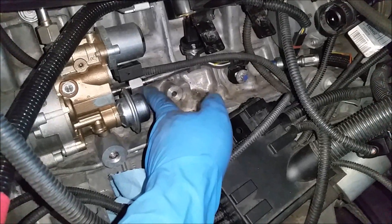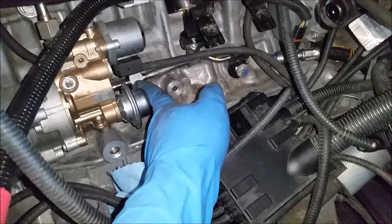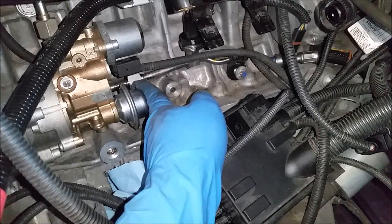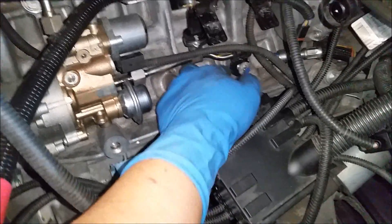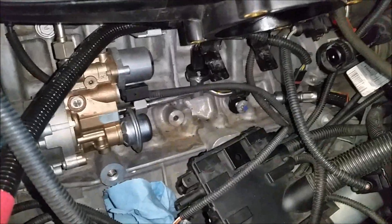I don't know what the torque specs are, but they didn't take much to break loose, and it's impossible to have a torque wrench on that anyway. So just make it snug by hand, then tighten this and start putting everything back together.